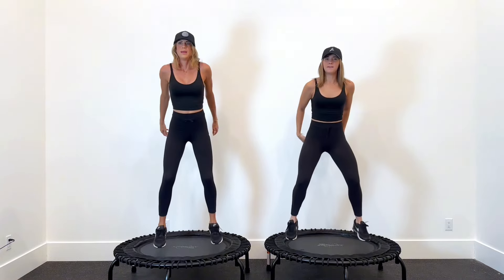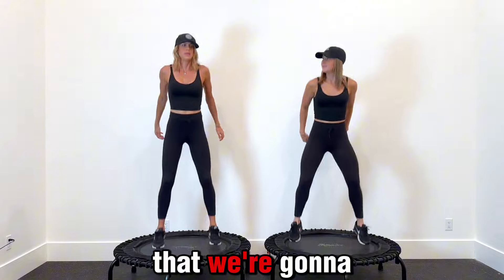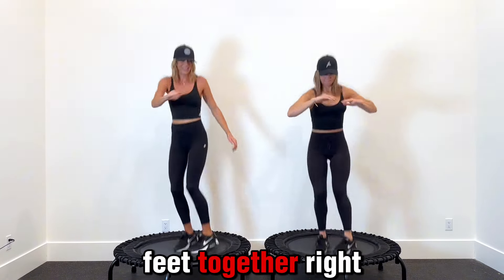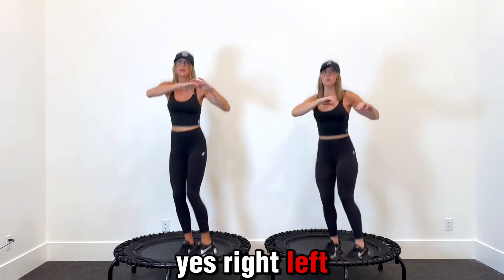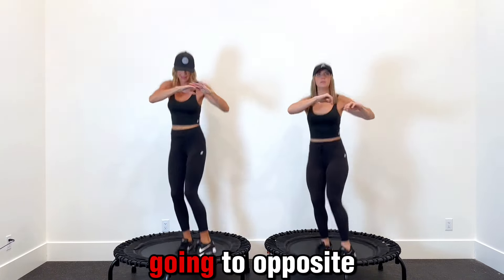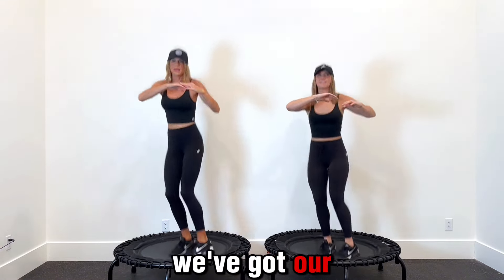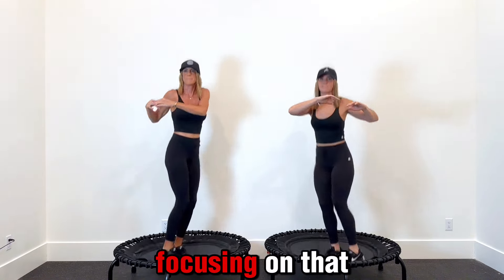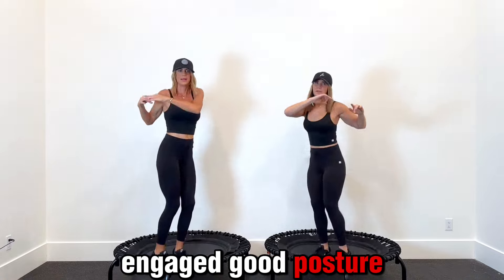You should be sweating, you should be feeling this in your legs. The next one we're going to be doing is twist right and left but with our feet together — right, left, right, left — so our knees are going to opposite sides of the room. Again we've got our arms up, focusing on that core, keeping it engaged, good posture here.